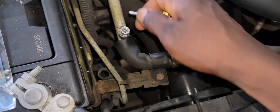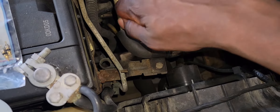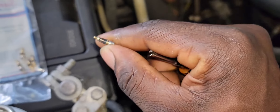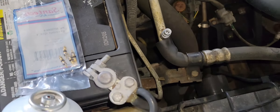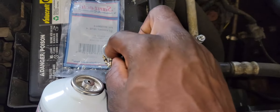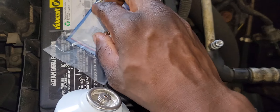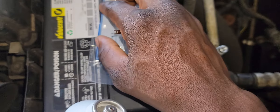Sometimes it can be difficult to get out of the hole. Okay, so that is the old one. I'm going to get one of these new ones — try not to drop this one.